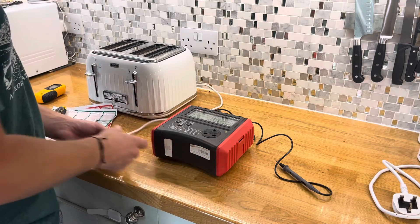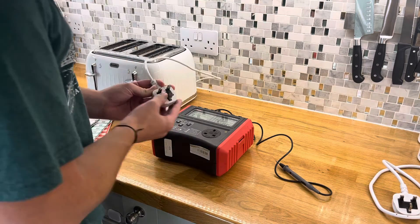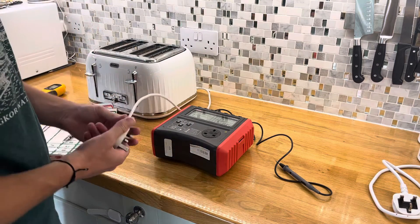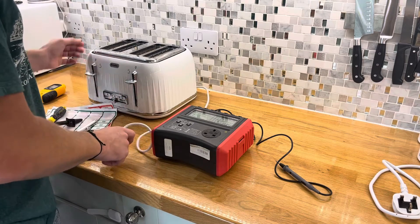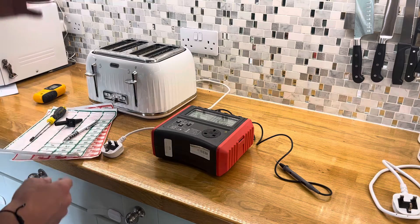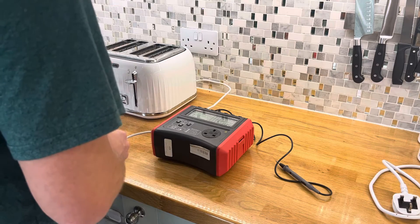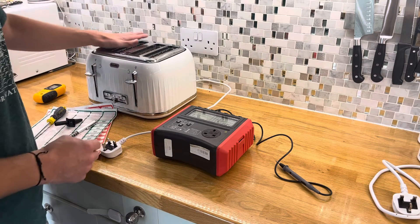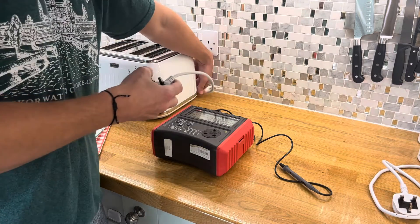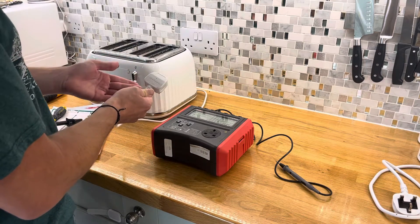The visual inspection of this toaster would include things like inspecting the cable where it meets the actual plug, making sure nothing is exposed with the actual plug itself. Looking underneath the toaster, making sure the connections are all safe, no wires exposed and everything visually looks as you would expect. I've already checked the underside and the cable where it goes into the back - that's all safe as you would expect.